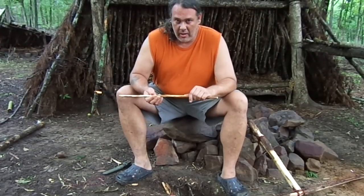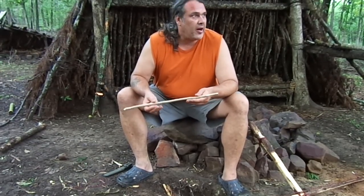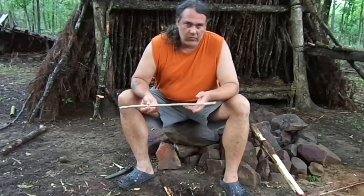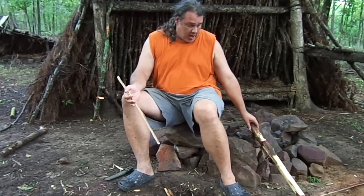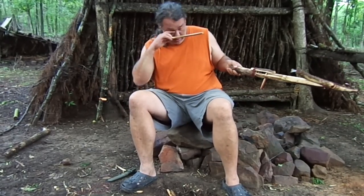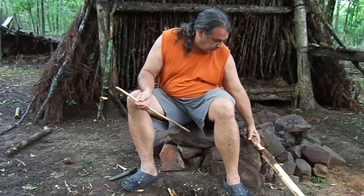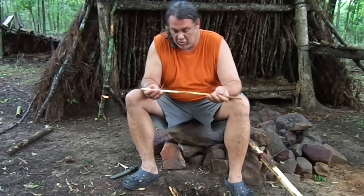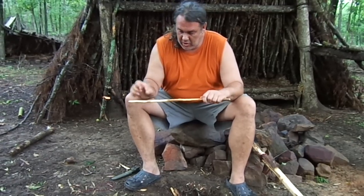We got hit by a big storm that knocked down trees and just snuck up on us. I got drenched and had to change my clothes, but our crossbow is done. We just need to make a bolt. I went and found this stick — it's not real straight, but it's almost straight and close enough at least for me to show you.